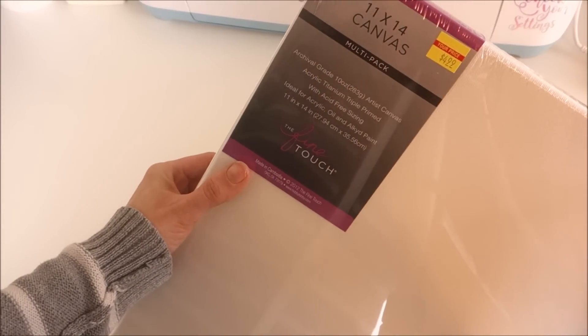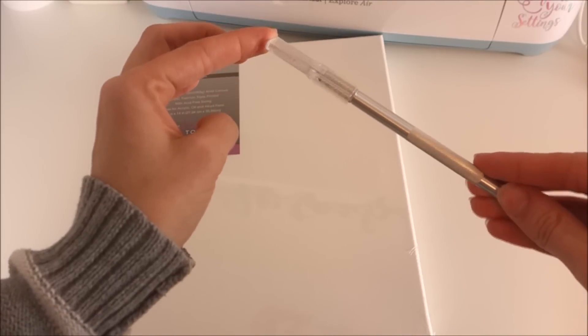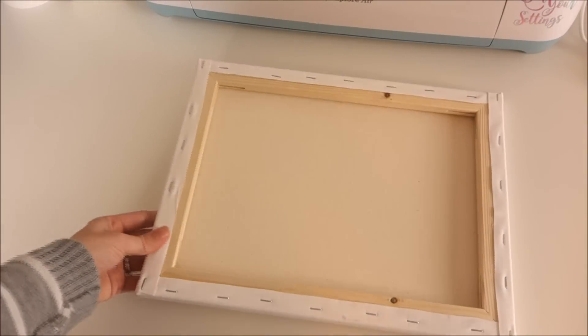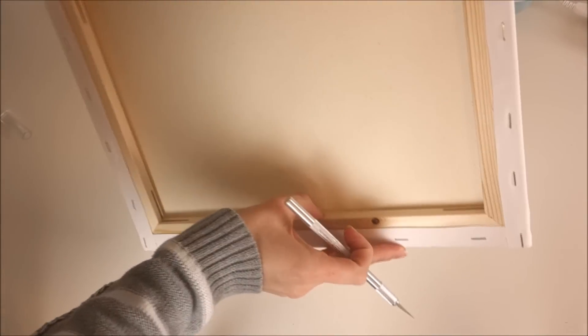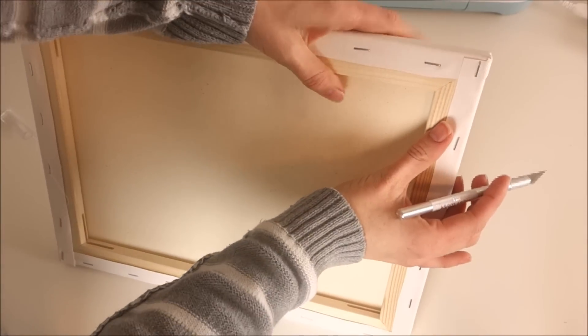I'm using an 11 by 14 canvas from Hobby Lobby — it came in a pack of two. I'm also using an exacto knife to cut the canvas off of the frame. I take the exacto knife and cut the outer part of the canvas that is outside of the staples, and I do this around the entire frame.